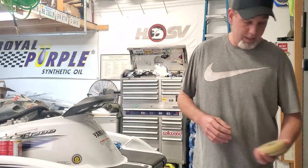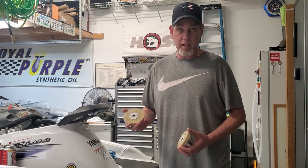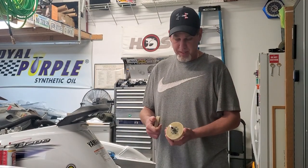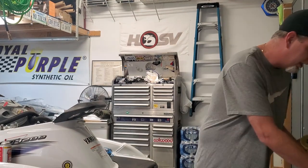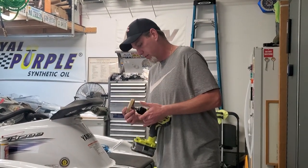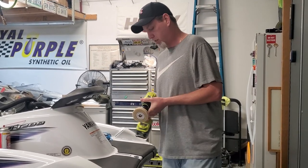I'm going to show you today how to remove that using a 3M eraser wheel. These wheels are about $30. They come with one wheel and a collet that it goes into, and then you just pop it right into your drill. In no time flat you'll have the sticker off.